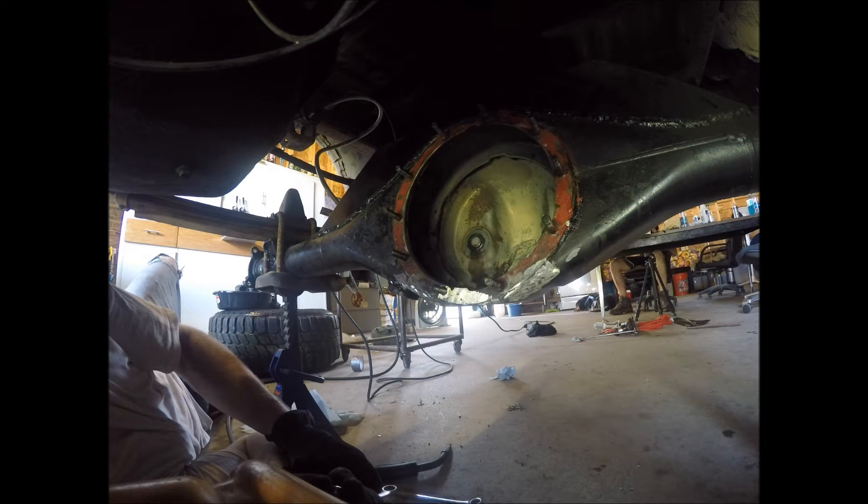There you go — relocated drain plug. Now I'm going to convert one of my diff studs into a bolt to drain the oil with. Some people do two, but I'm only going to do one.